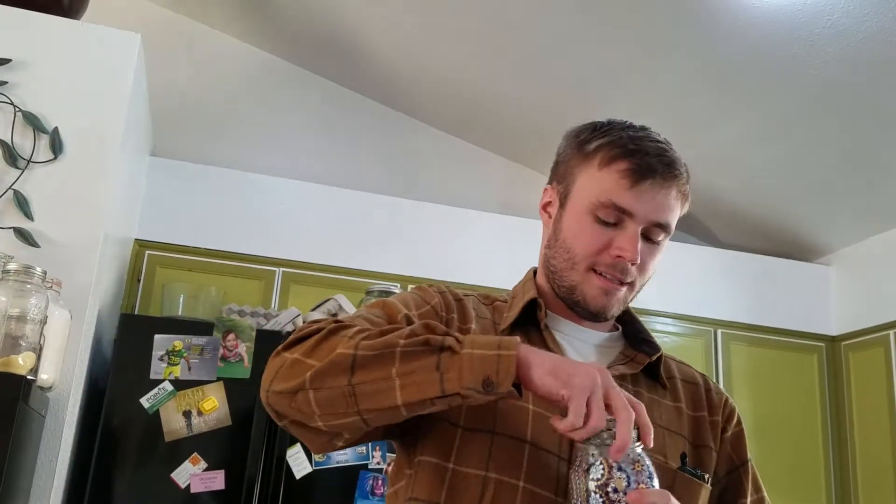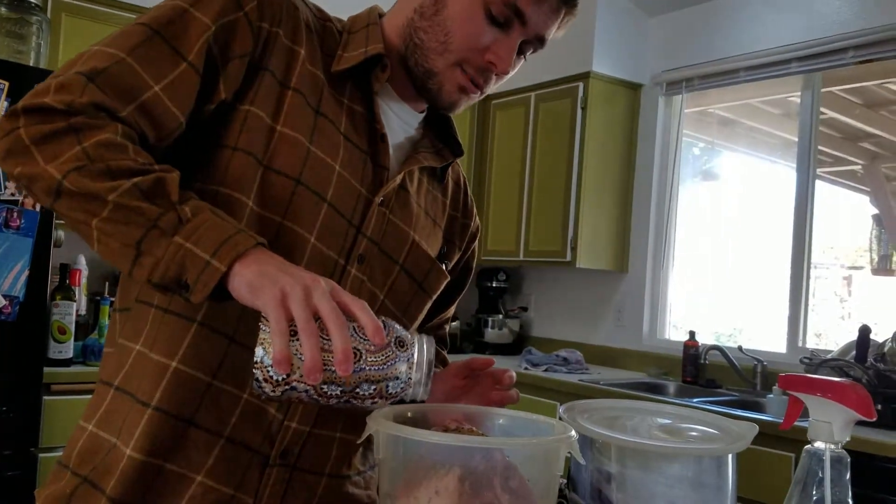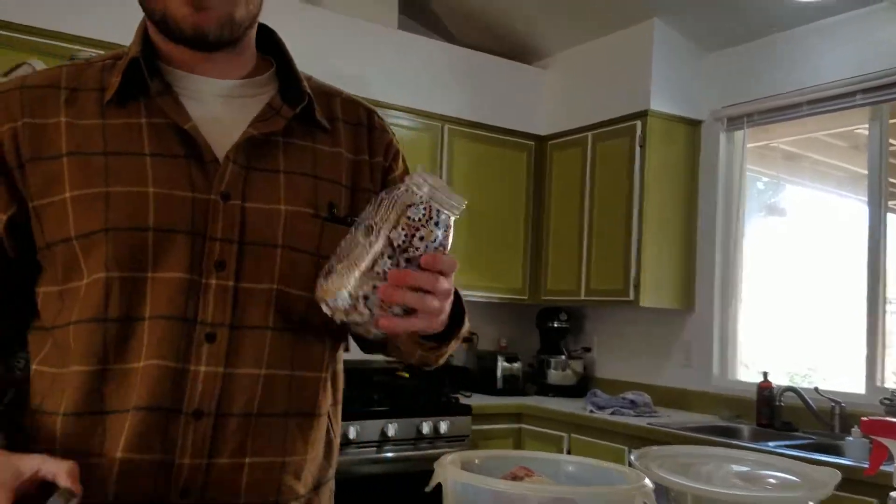We have some hot pickles we made, and that heat is really the only option there. And the mustard of course. A splash of sugar — I've seen recipes that don't have this, I've seen recipes that use brown sugar. I just try to do what feels right.